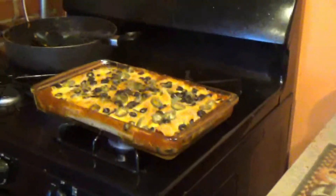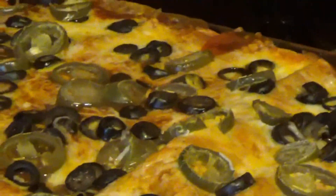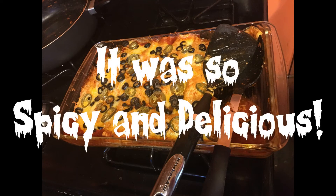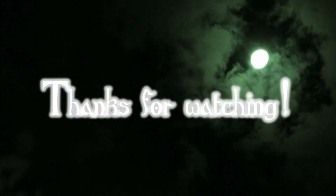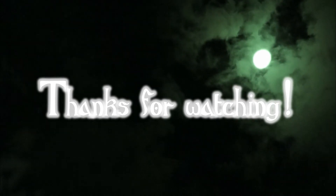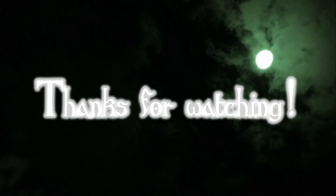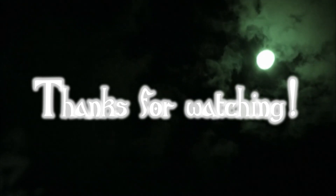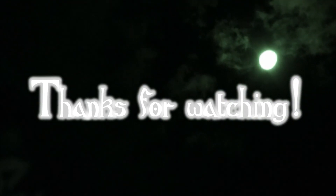Now you gotta let it rest. Yummy. Bye — thank you for watching. Click here to subscribe, or click here to watch another video. See you later, creepypupuls. Bye!